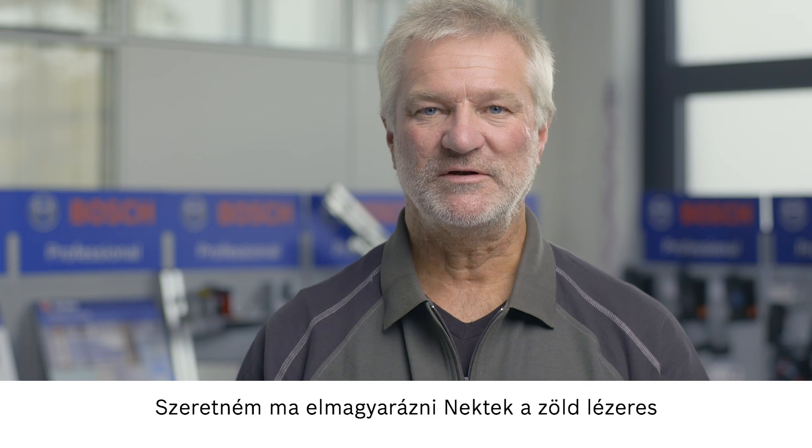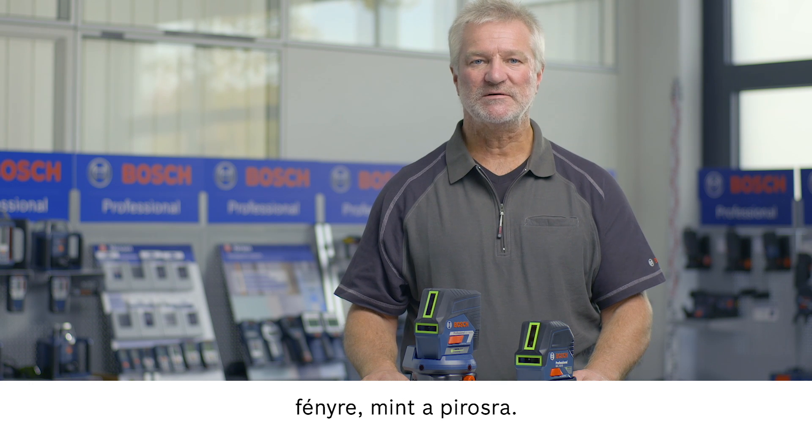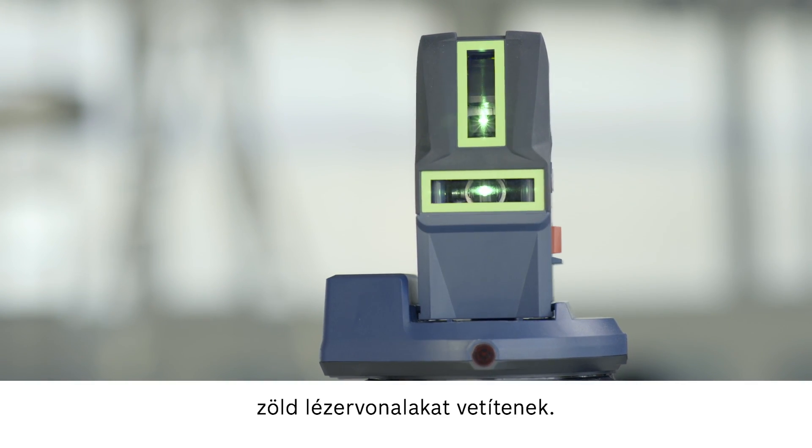Today I'd like to explain to you the advantages of green laser technology in comparison to red laser technology. The human eye is more sensitive to green light than to red light. We take this fact into account when developing our products, which is why our new combi lasers project green laser lines.